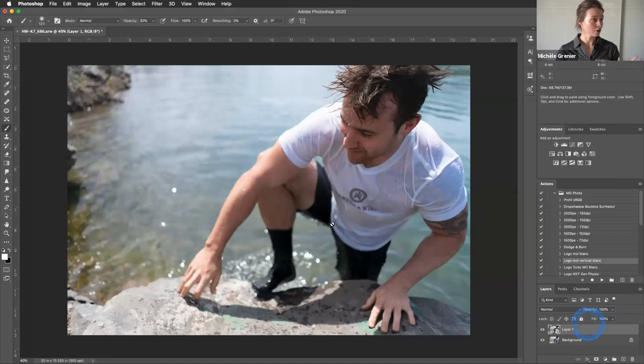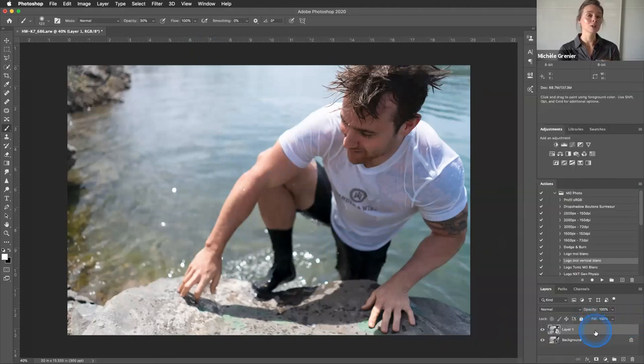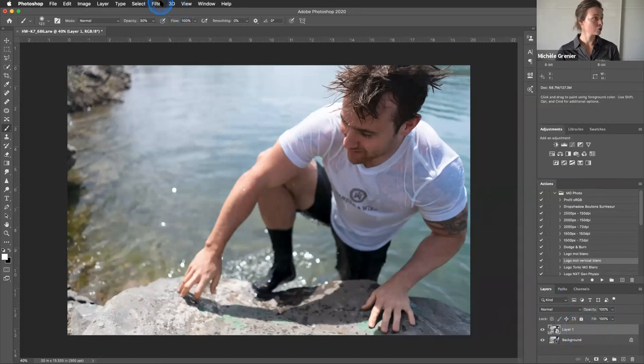For example, right here we are in Photoshop. My first tip is to copy your background layer and convert to smart object. This will allow you to edit your image again once it's all set and done — you can always change the settings. Once you are on your smart object, you just go to Filter and then into Luminar 4, and it's going to open Luminar 4.